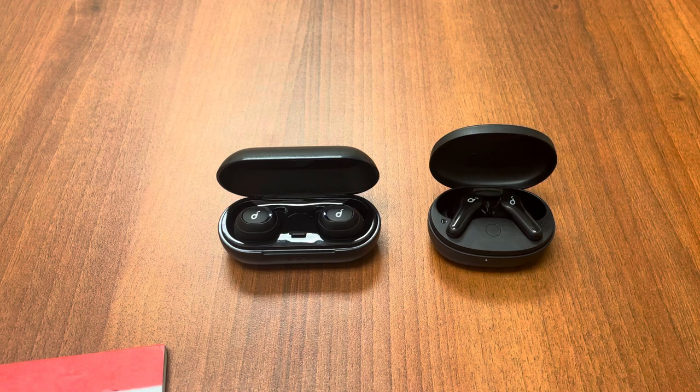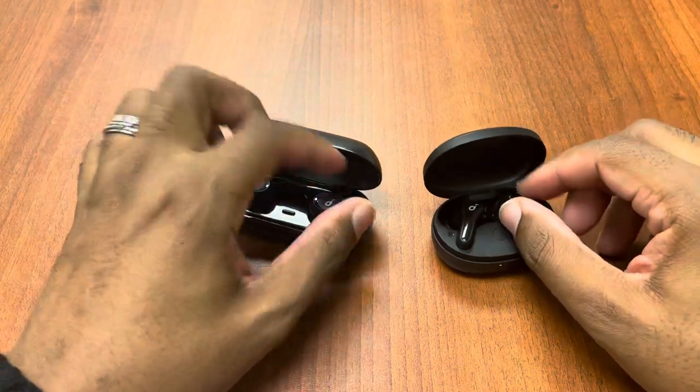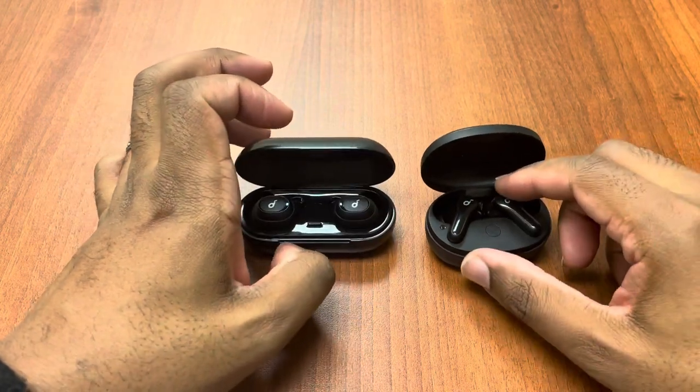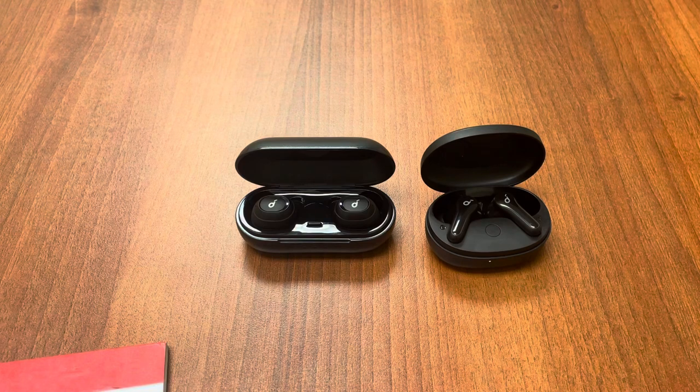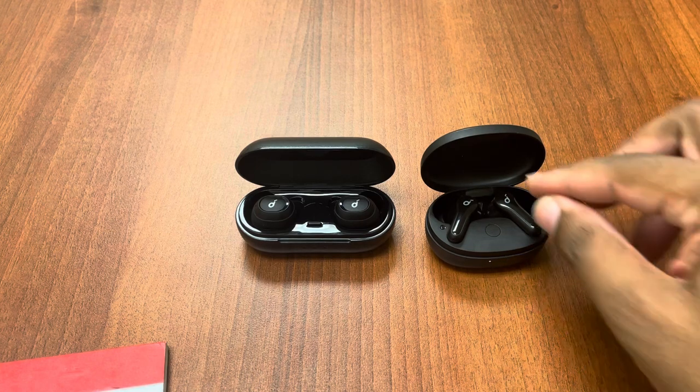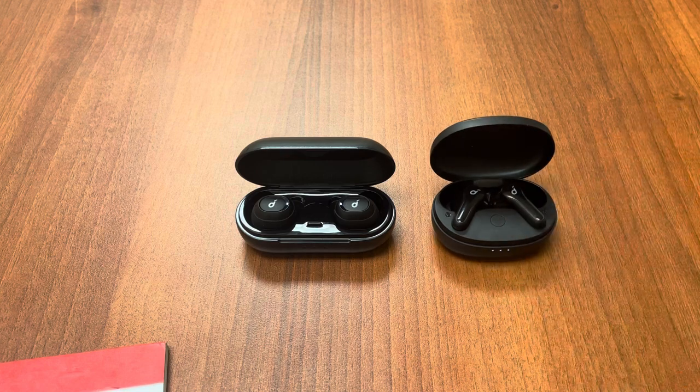The Life Notes actually connect much faster and more seamlessly than the Neos. The Neos will tell you that it's powering on, let you know the battery life, and then a second or two later it will connect — so it does take a little bit of time. The Notes, when you pop them in your ear, will connect within a couple of seconds, faster than the Neos.